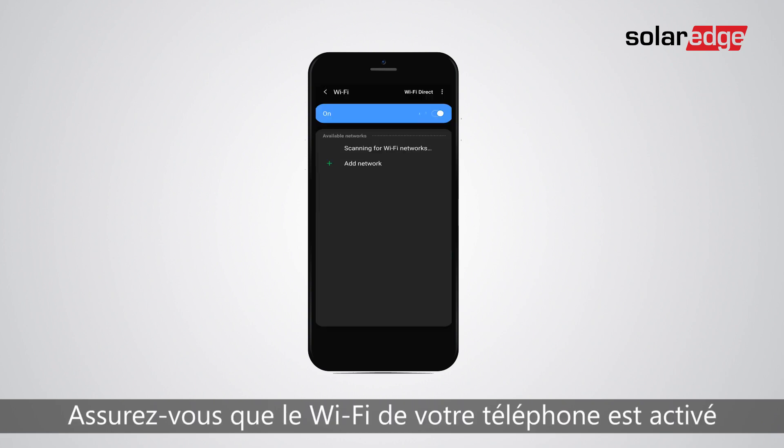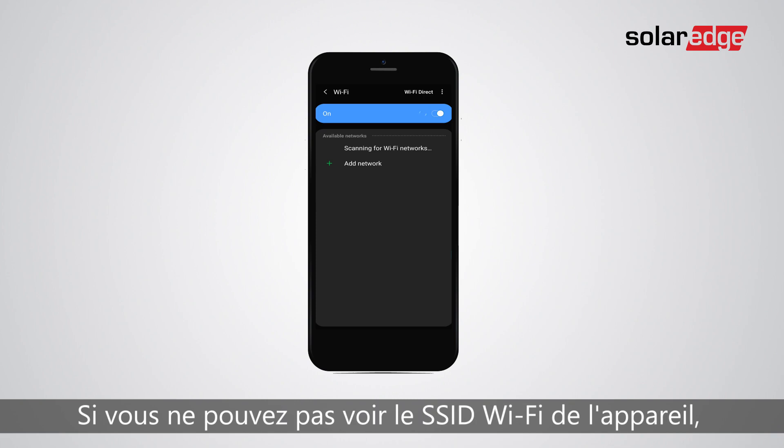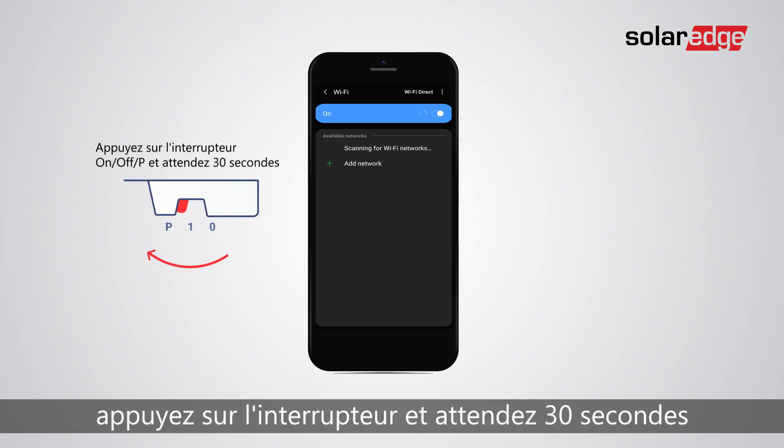Make sure the phone's Wi-Fi is on. If you can't see the device's Wi-Fi SSID, press the switch and wait for 30 seconds.